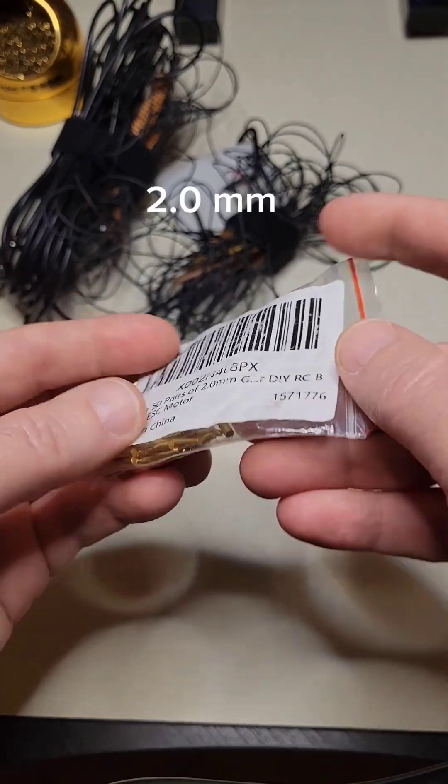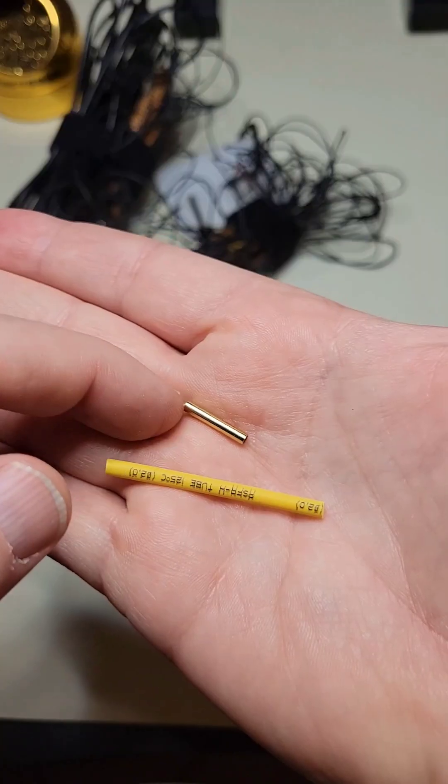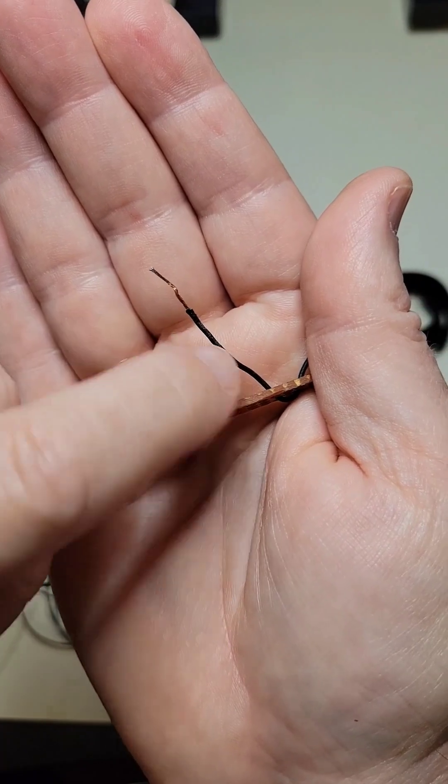Here are the banana plugs that I use and this is my supply of heat shrink. So all we need to do is just shorten this and then add that banana plug.